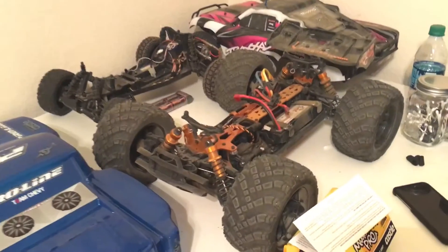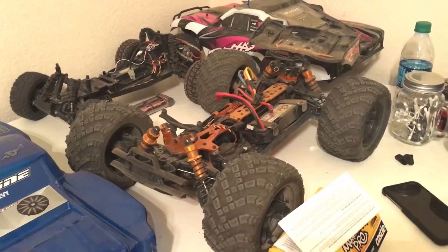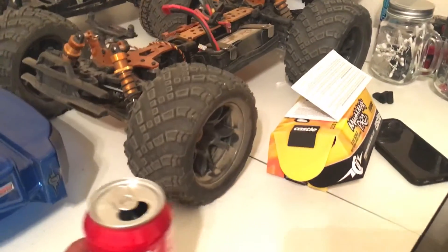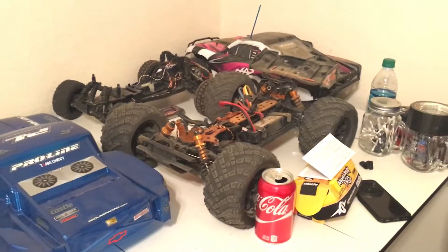I've got my cars here. That's a Slash. This is an 8th scale — the DHK 8E. Nice little truck.